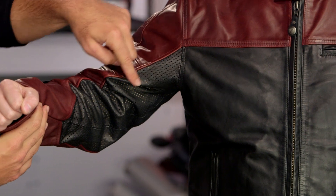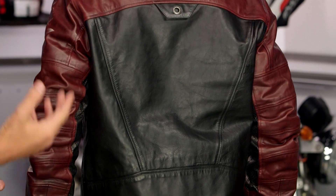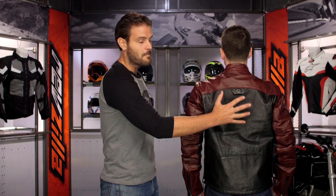You'll notice that the inside of the arm is going to have that perforation done over the black leather, so the black carries down to the inside of the arm. As we see the colors carry through on the back, Oxblood is going to continue up over the shoulder. Remember, with the Roland Sands jackets they're not going to come with the armor included, but there is an available armor pack — the Roland Sands armor pack — which gives you back, shoulder, and elbow protection.